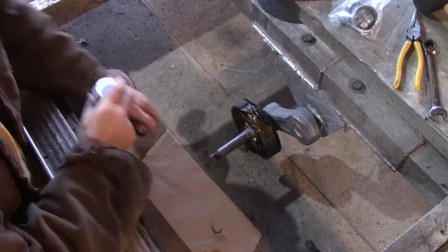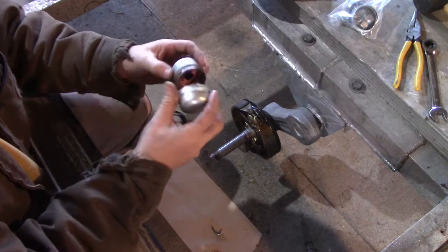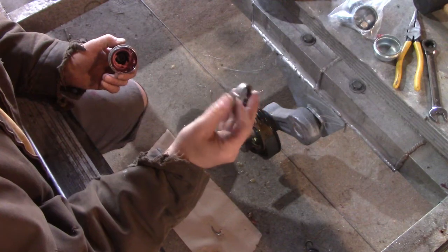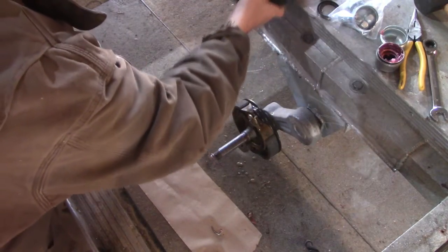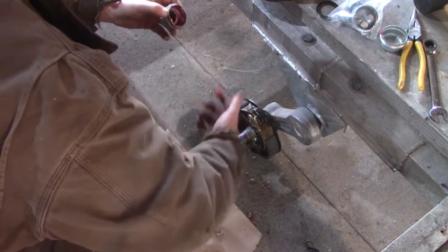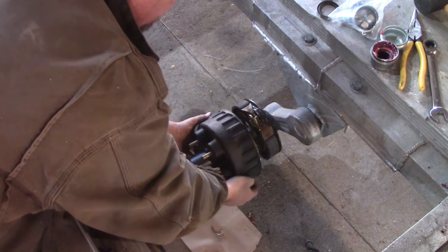They come with dust caps, but this axle has a greasable axle so we're going to use the ones with the removable rubber. The drums came with a dust cover already set up inside, so I don't know why they included extra dust covers. We're just going to slide that drum on. I just want to put a little extra grease on there first because we've got some, then carefully slide it on — you don't want to knock a bearing out.